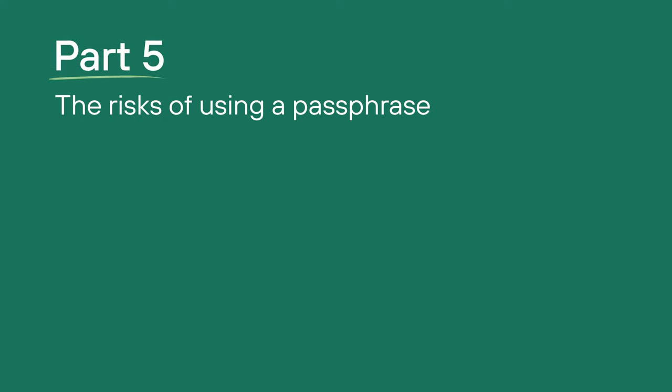The risks of using a passphrase: if you forget your passphrase, you'll lose access to that passphrase wallet forever. There's no way to recover it. So it's very important to keep a secure physical copy of your passphrase in a safe place. Don't store it digitally on your phone, computer, or any other electronic device. We recommend writing it down on a piece of paper or anywhere physical that's safe from harm or discovery.